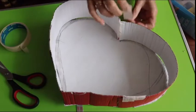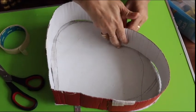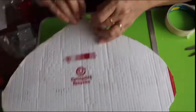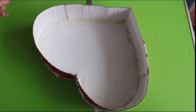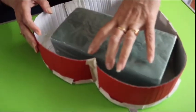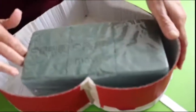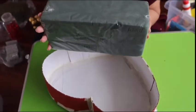I am using masking tape here to fix our heart shape. Here you can see our heart shape basket is ready. Now I am going to cut this sponge in the shape of the basket so that we can manage to fix our roses here. Before fixing the flowers in this, we require to soak the sponge for one hour in water.